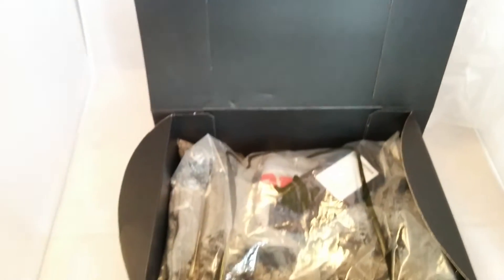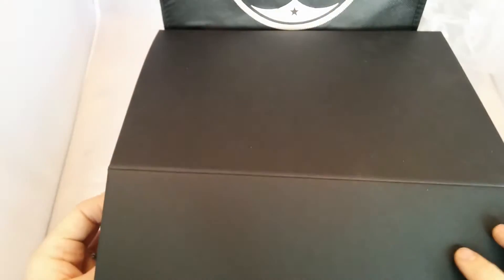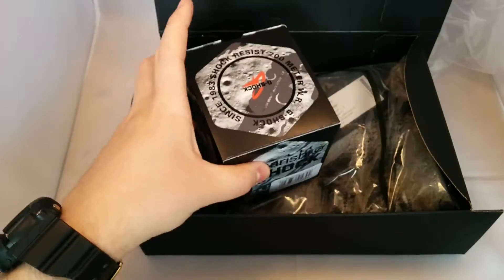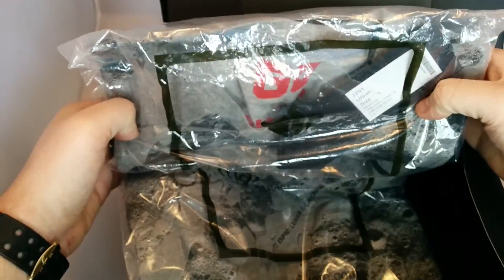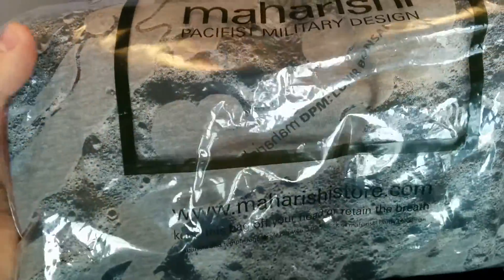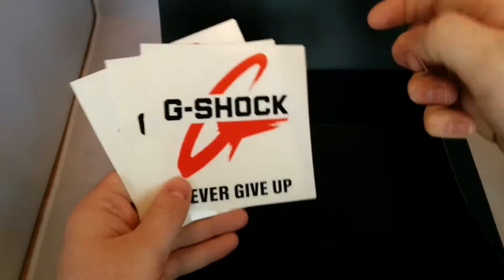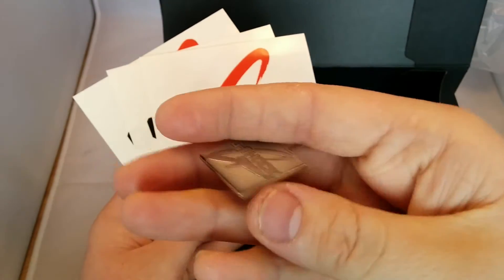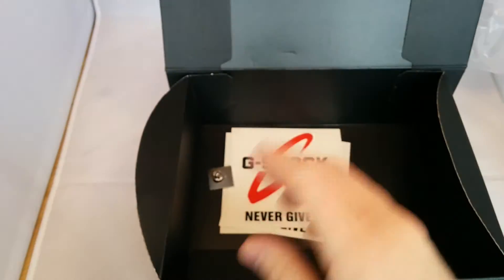If we pan down the camera, you get an extra presentation box. Here's your presentation box — the watch was originally in there, I just pulled it out for the video. And you get a T-shirt, still in the packaging — a Maharishi T-shirt, same as the Lunar Bonsai. My man James Brooker, who hooked me up with this, also got me some stickers and a new G-Shock pin. Awesome, thank you very much.